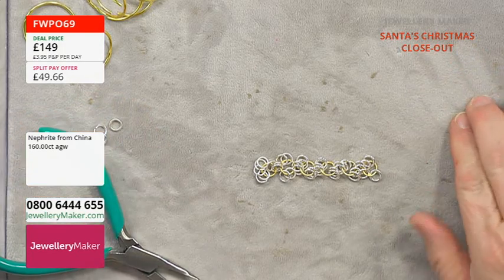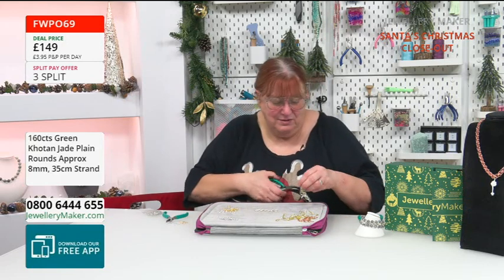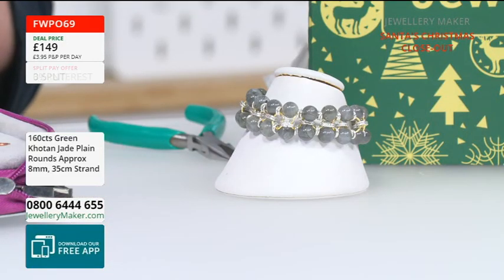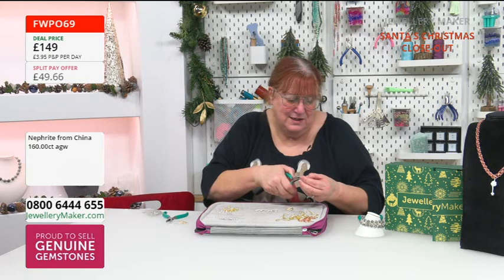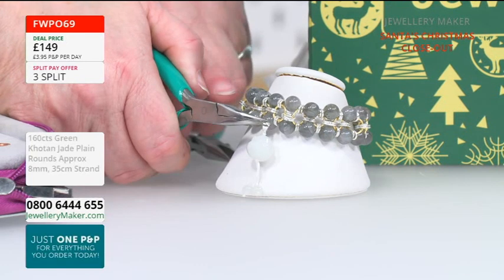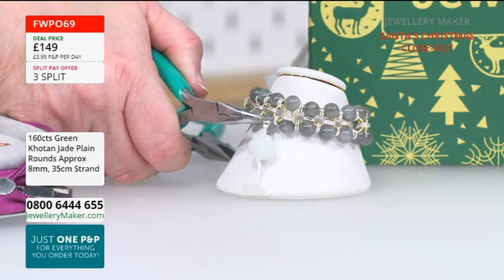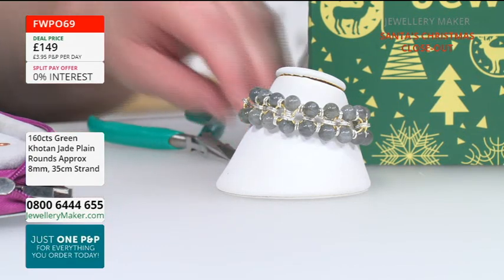You could use this as a choker — oh, that would look nice! How about having a choker of this, especially if you could do it in the jade, and then having that pendant down below the choker? That would look amazing, especially if these were the green nephrite — wow! All the other whites we had — amazing, fabulous.